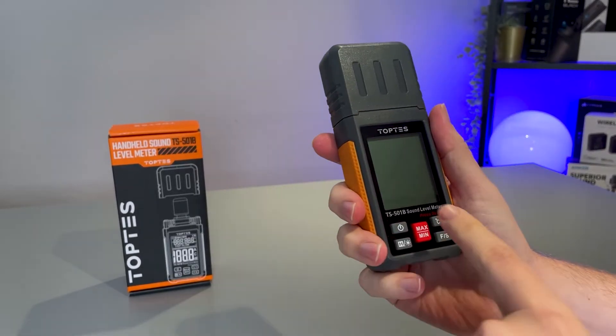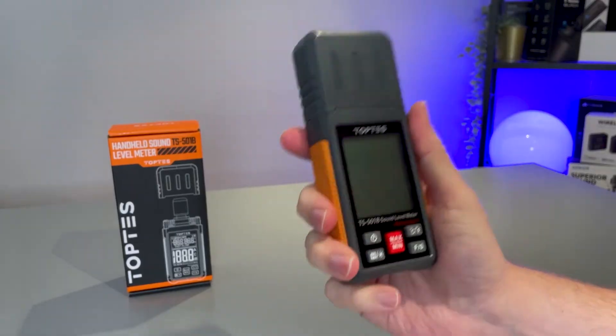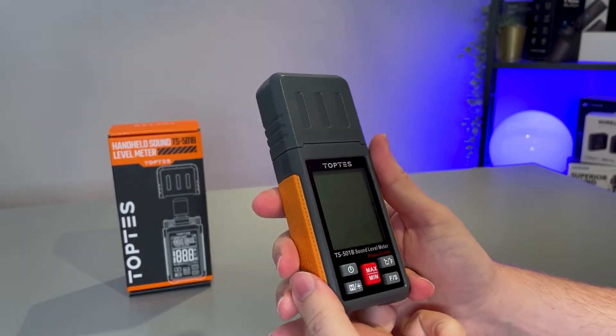I purchased the Top Test sound meter here. It wasn't the most expensive product, but it's actually got a number of features that are really useful, so I want to go over those with you today.